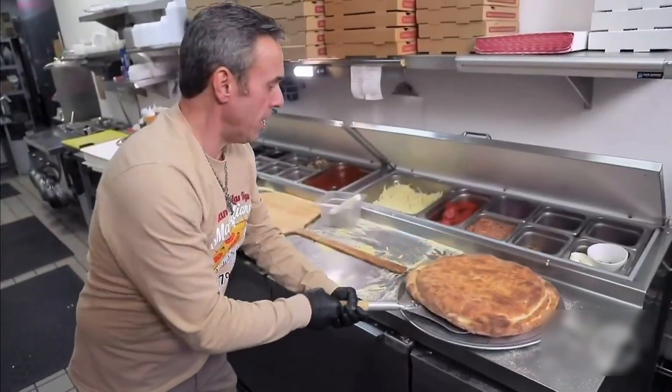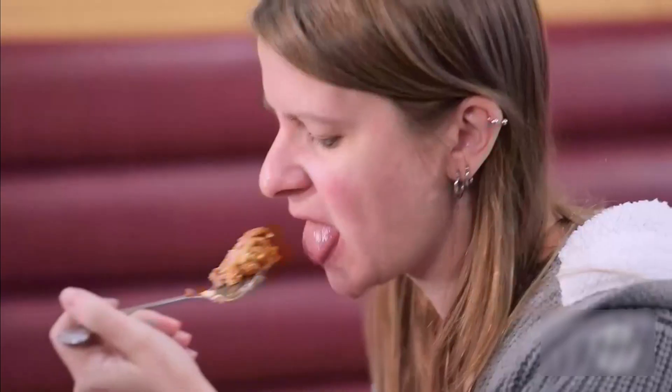Pizza lasagna ready to go. Top layer is kind of crispy with that garlic flavor. Pizza and lasagna in the same dish. It's amazing.